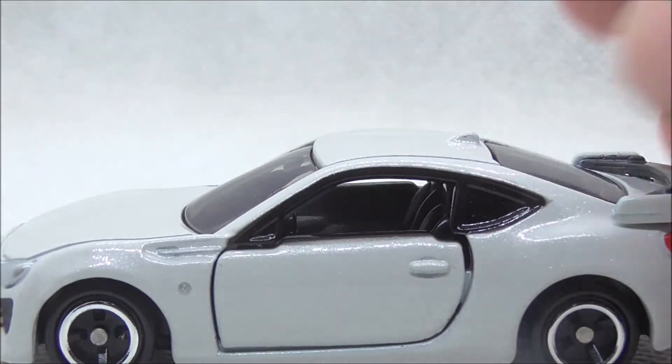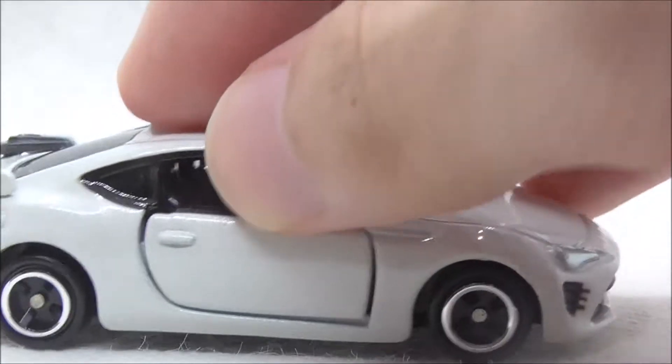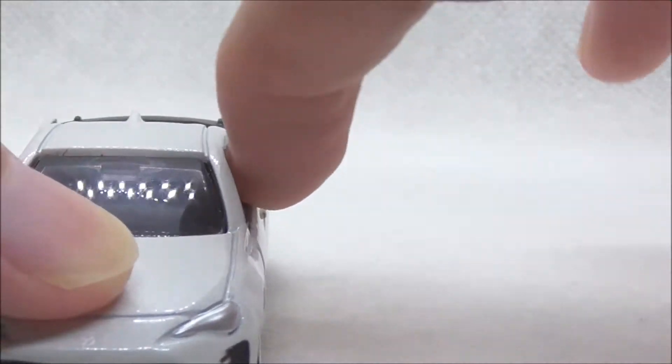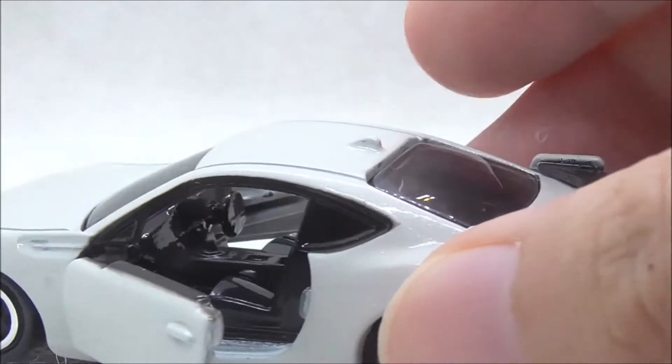Here you also have the fuel cover and you have suspension obviously, and you have opening doors which is a very nice inclusion. You can open the doors on both sides.